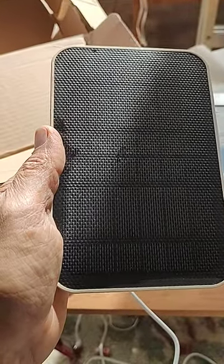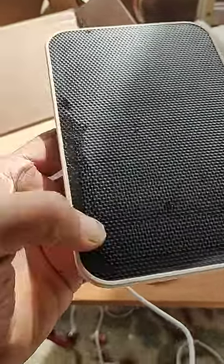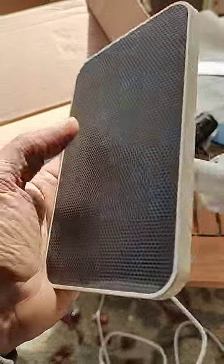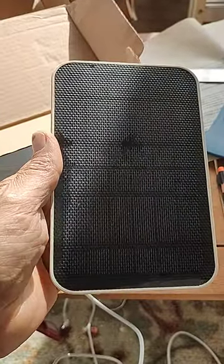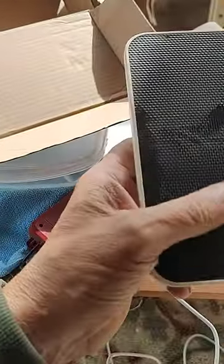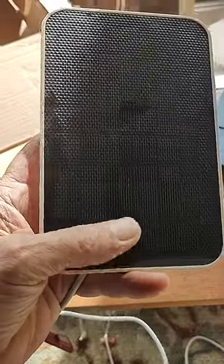But not so. Now they want me to buy another one of these for $45, or who knows how much it is now. No way. Thumbs down on this eufy solar panel to charge your wireless eufy cameras outdoors.